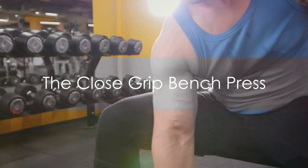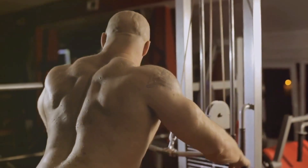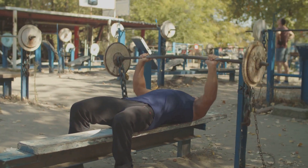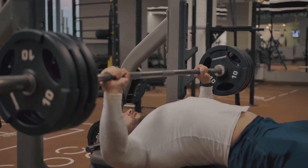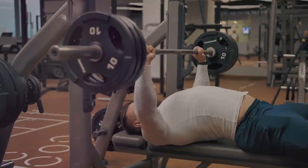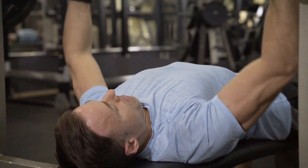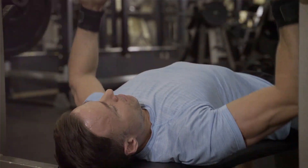Starting off with the classic, the close-grip bench press. This exercise targets your triceps, but also recruits your chest and shoulders. Begin by lying back on the bench, hands just narrower than shoulder-width apart. Unrack the bar and lower it slowly to your chest, keeping your elbows close to your body. Push the bar back up until your arms are fully extended. It's a simple movement, but it's effective. Remember, form and technique are crucial to prevent injuries and maximize results.